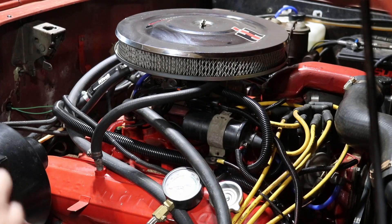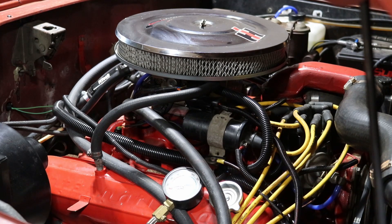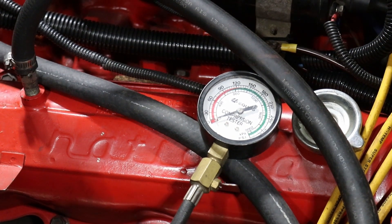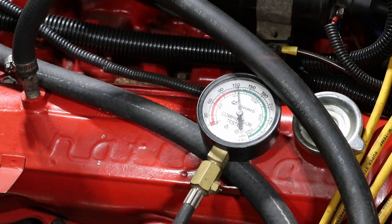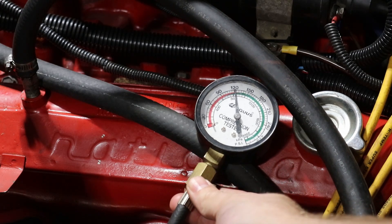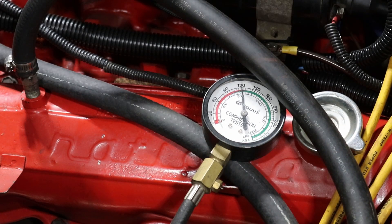I've got my compression tester in number four. I'm going to set both cameras up here so you can see. I'm going to spin this over a few times and we'll see what we get compression-wise. Looks like right on 120 — to me, that seems like that would be pretty good for this engine. Let's try the others and see what we get.